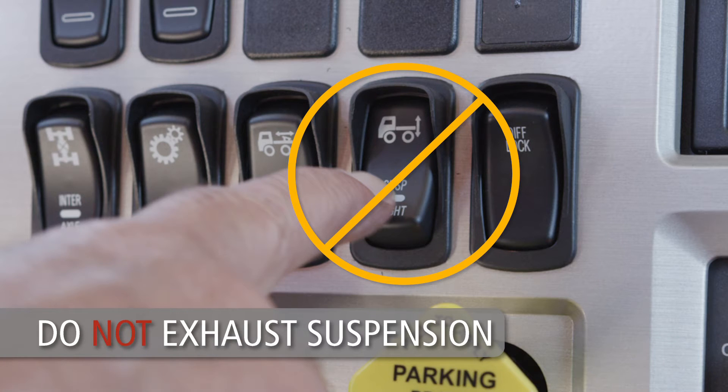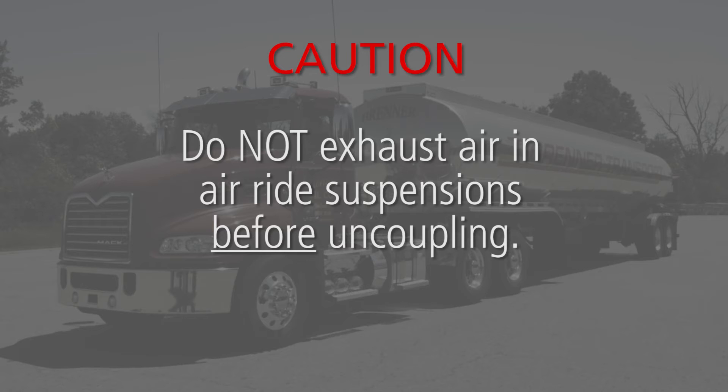With air ride suspensions, make sure you do not exhaust the suspension before uncoupling. Exhausting the suspension before uncoupling will make the uncoupling procedure difficult and could damage the 5th wheel and kingpin.